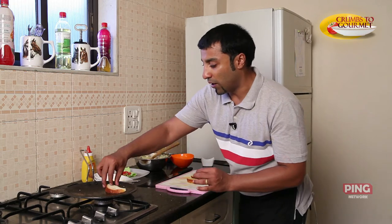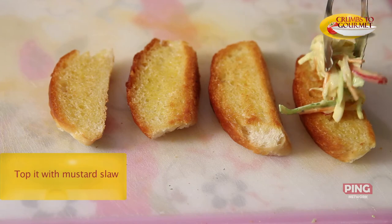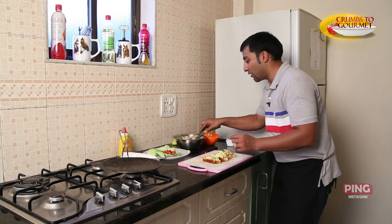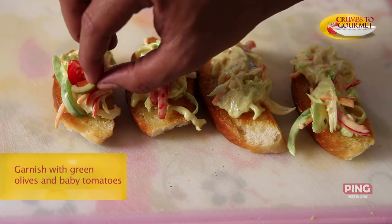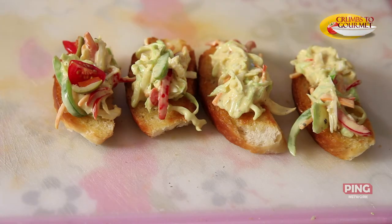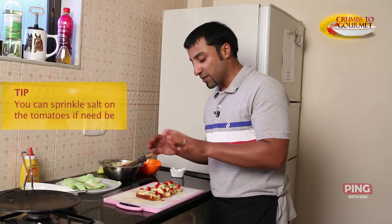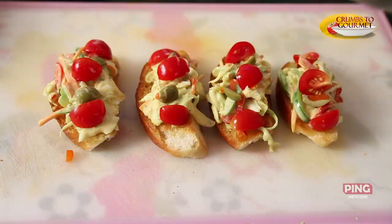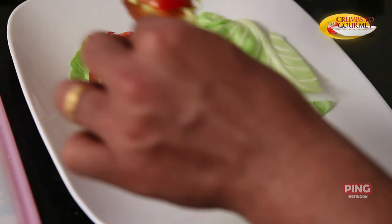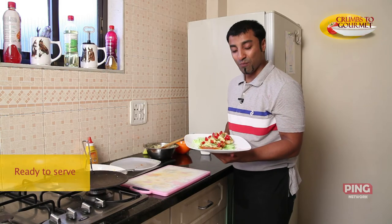We're putting our coleslaw mixture on the bread. Beautiful. And now we'll put our olives and baby tomatoes. I'm just putting about two olives on each of the bruschetta. If you want, you can add a little salt on top to season the tomatoes, but I prefer not. Now it's time to plate up. Baby tomatoes, green olives, mustard slaw bruschettas — prepared right at home for you.